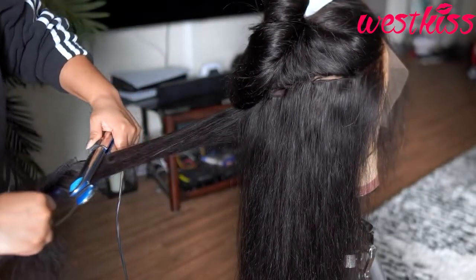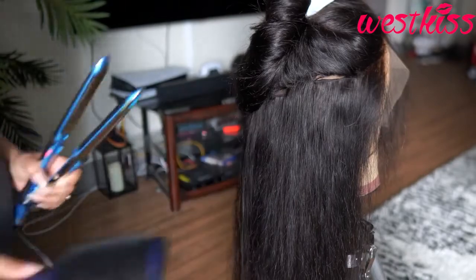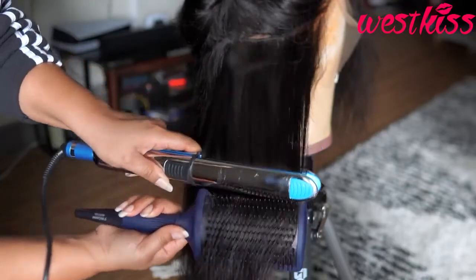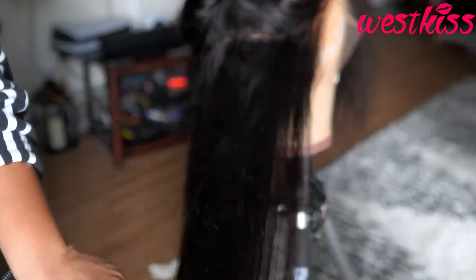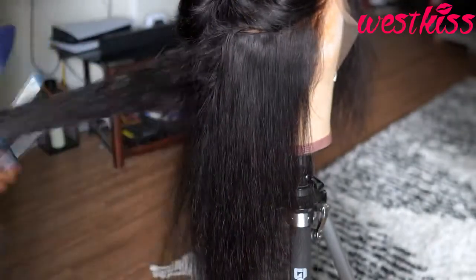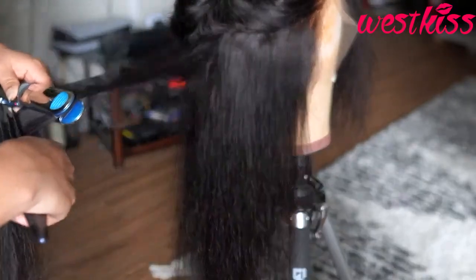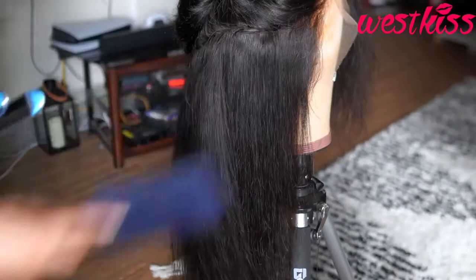I'm using my Baby Bliss flat iron and the brush that I also use on my natural hair to blow dry. I picked this up from Ulta — it's an amazing brush, I will link that down below. So let's get into the details really quickly of this unit.